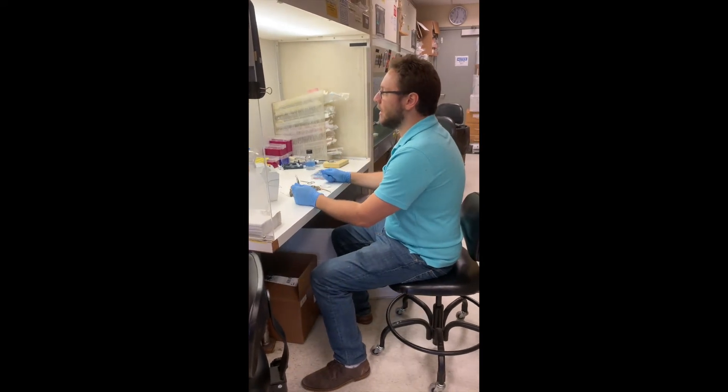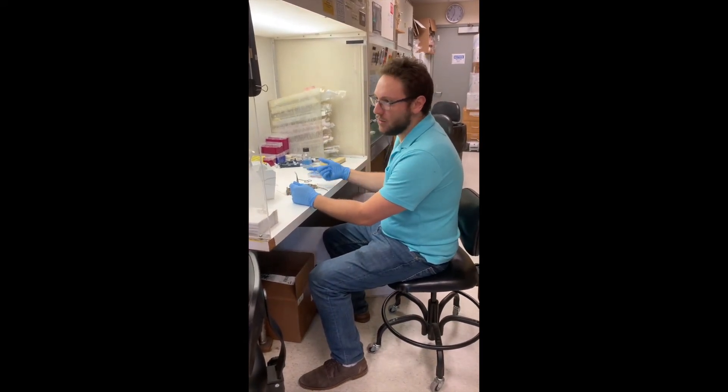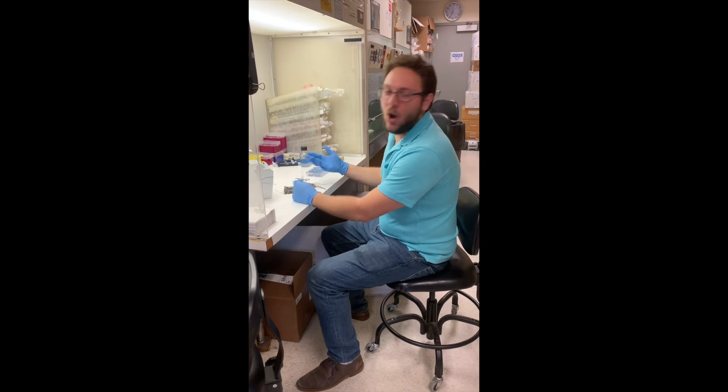We just need like a plush mouse blender, meat cleaver, and then like a watermelon.